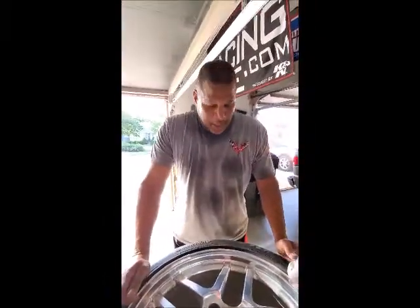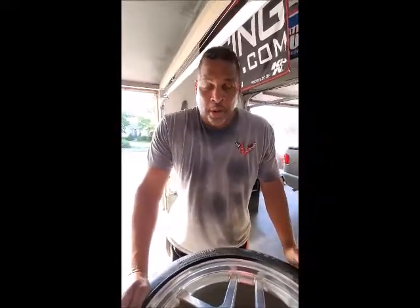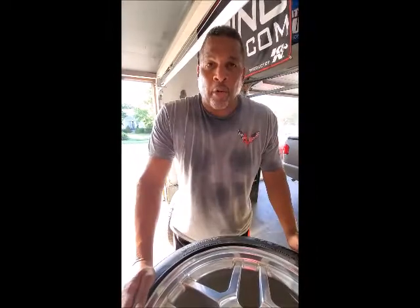B. McGinnis here, getting ready to show you how to polish the aluminum wheels and get them looking like chrome.